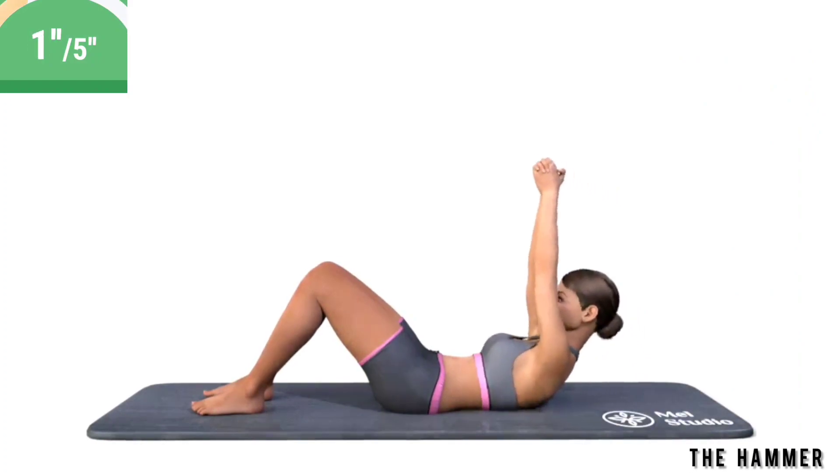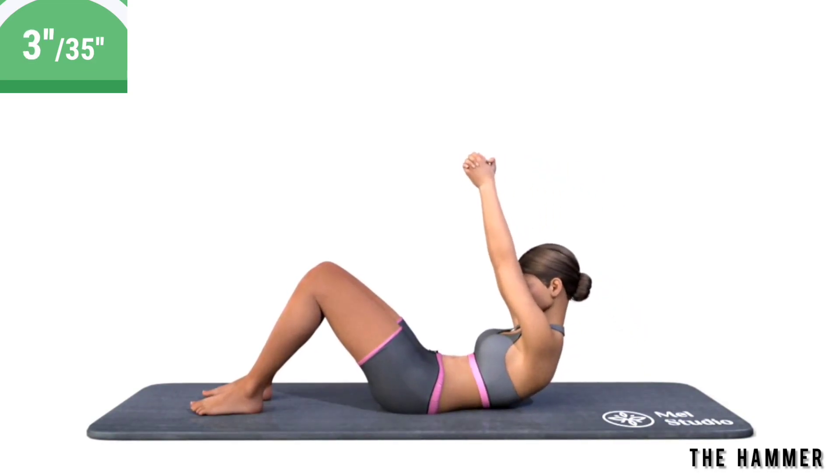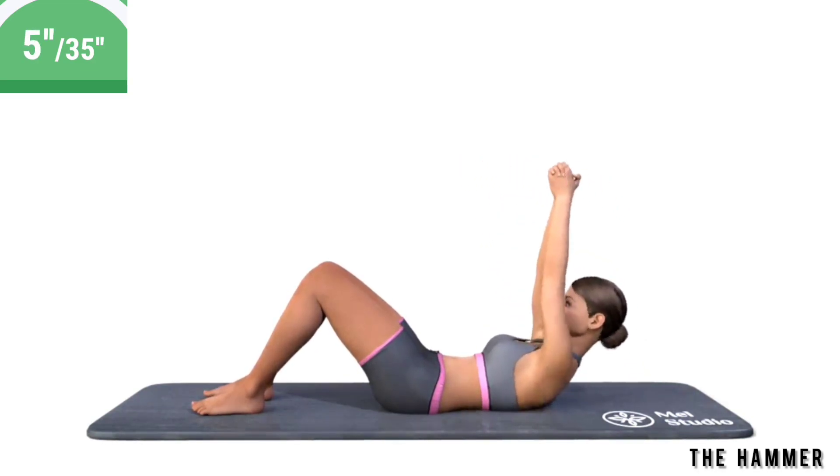Get ready. Exercise the hammer. Lie on your back. Bend your legs at the knees. Raise your hands up and press your palms against each other. Perform the body twisting.